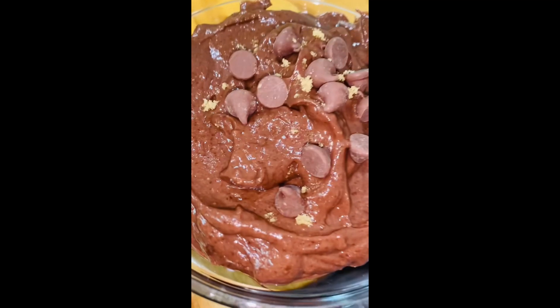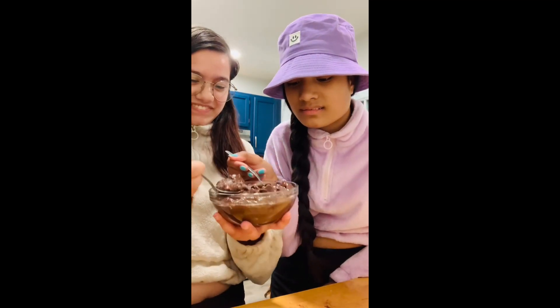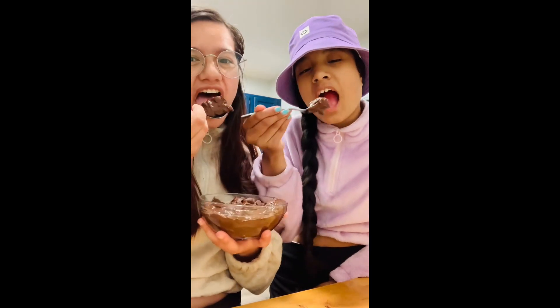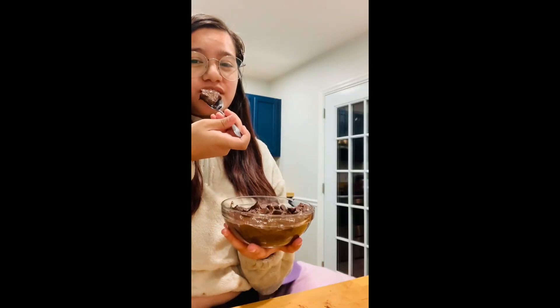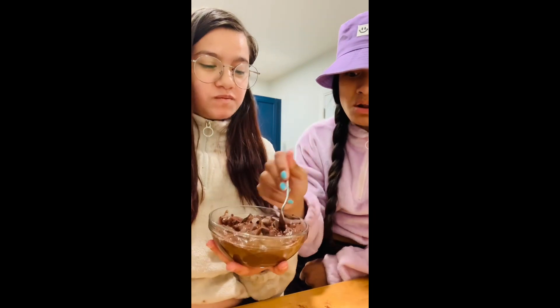It looks so good! Okay you guys, we're going to go ahead and try it out. Hold on, I'm trying to get some chocolate chips. Okay, cheers! Mmm! That is so, so good! Mmm!